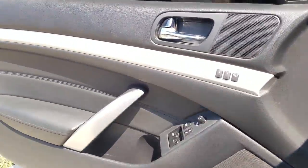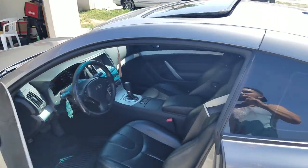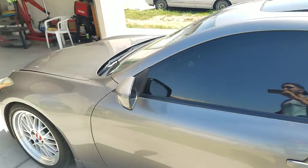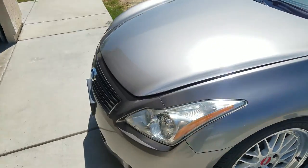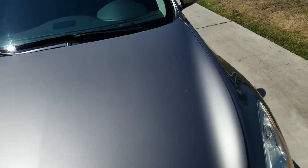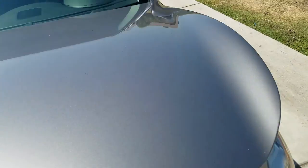These cars are kind of expensive over here in California. I was thinking about getting it at a dealer, but I didn't want to go through the hassle of making payments every month. It would have been like $25,000 at a dealer, but on the street I got it for $16,000 with no payments. So that kind of explains why I have all these mods on my car.